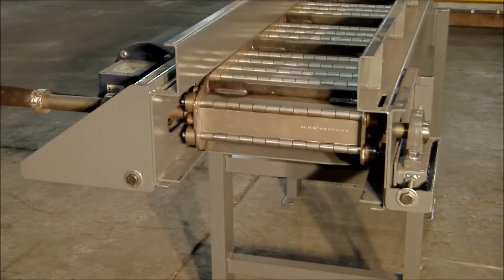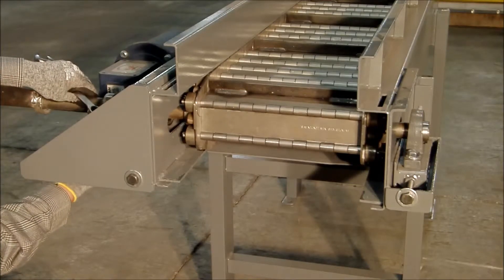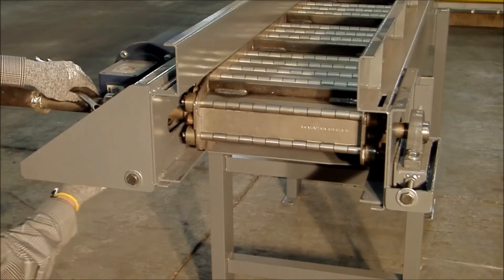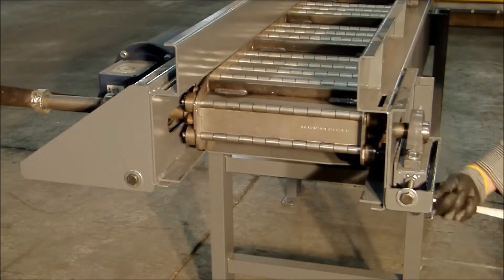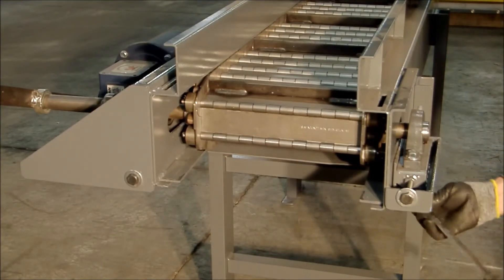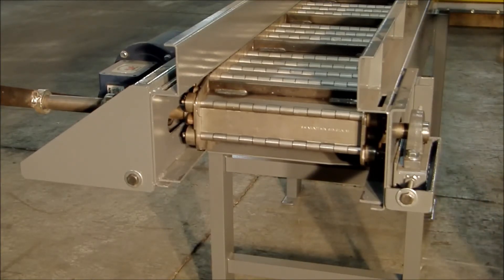I'm satisfied with that. I'm going to tighten the four nine-sixteenths on the drive side and the two half-inch on the side opposite the drive. And that completes setting the tension of the belt.